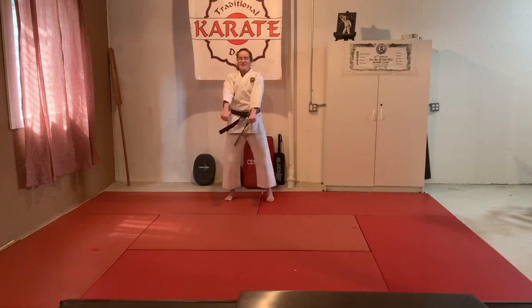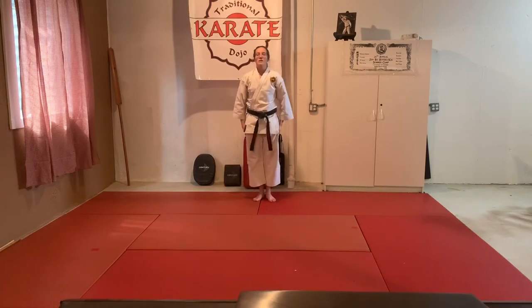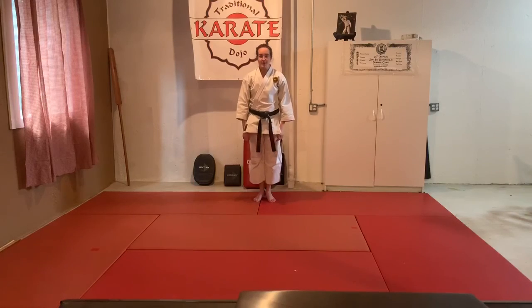Step back, ready stance, left leg, attention, bow. All right guys, keep up the good work — I'll see you soon.